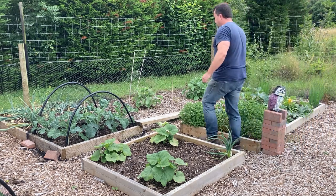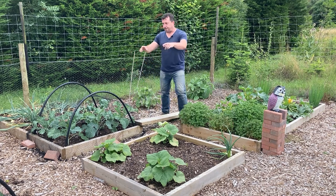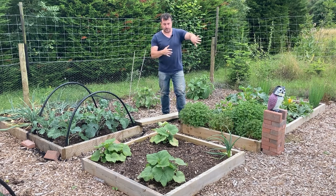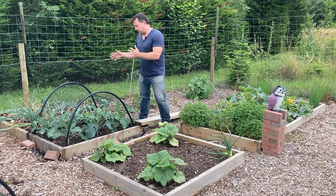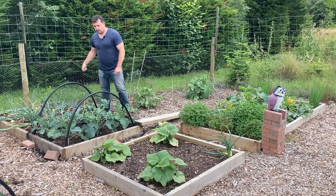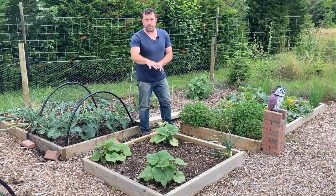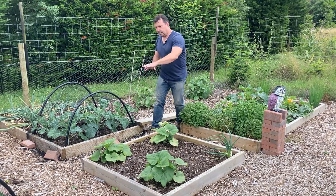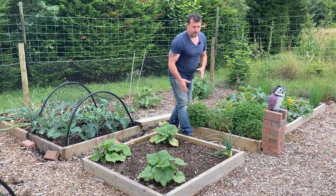I've got two owl decoys — I don't know if they do much good, they don't seem to keep the blackbirds away. Next to the strawberry beds this is becoming my perennial veg area. I've put six purple sprouting here that I had left over — I don't want to waste anything. I've got a few onions here just about ready to be pulled and dried, and when I cleared my garlic out of this bed I popped in three Butternut squash.